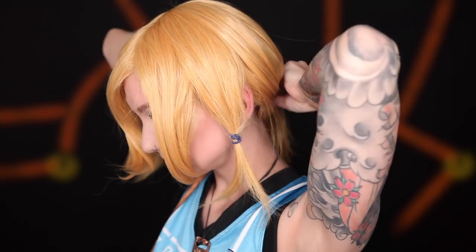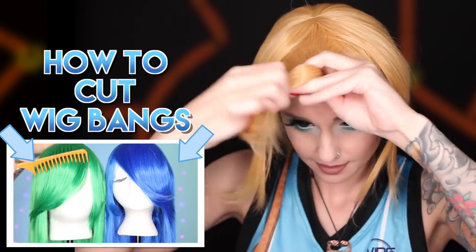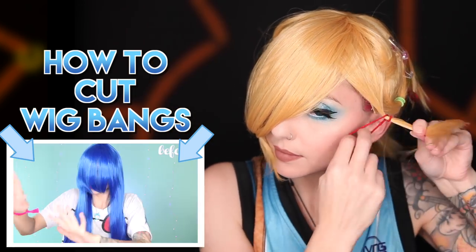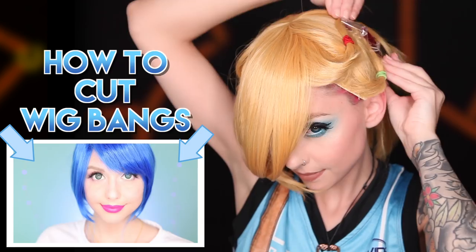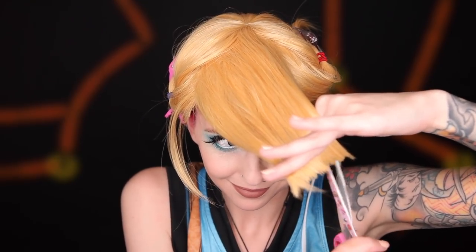Use a hair tie to pull the rest of the hair back into a ponytail and we can start with our bangs. I'm not really going to go too much into how I cut the bangs because I already have a video on that, so I will link it in the description box for you. But for a quick summary, Link's bangs swoop to the right, so I cut them pulled to the left using the point cutting technique and then I kind of feather them out a little bit from there.